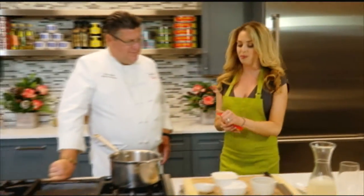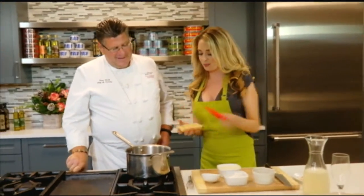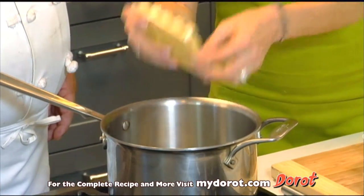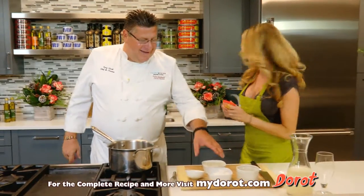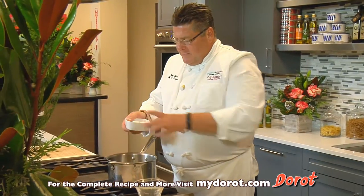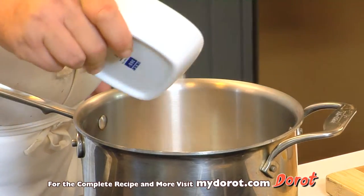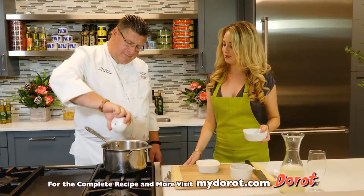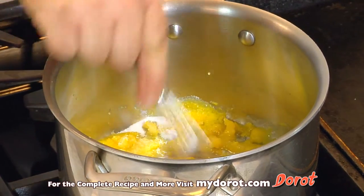I'm going to grab my Darrow herbs — fast, fresh, simple. I'm going to make you some chopped ginger. You're fast! So we have some sugar and we have some egg yolks, and we're going to cream them. Just mix it up real good.